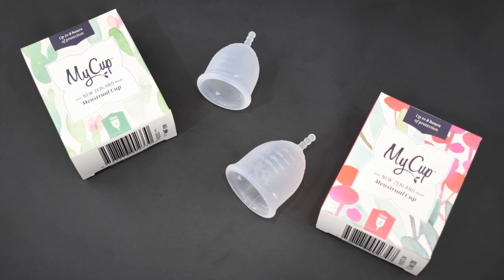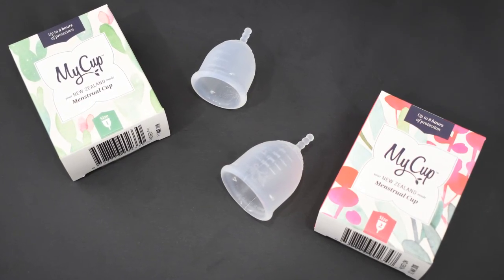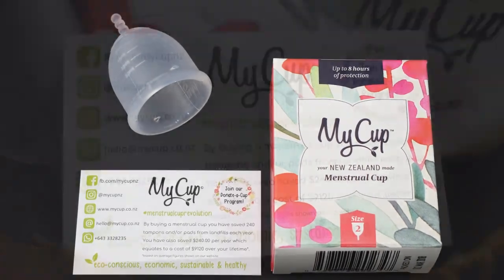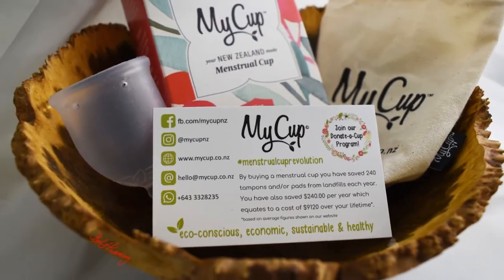That's all I have for now about the My Cup from New Zealand. If I missed anything or if you have additional questions, go ahead and leave me a comment down below. Also leave me a comment if there's another cup you think the My Cup is similar to that I didn't mention. Until I see you next time, take care.